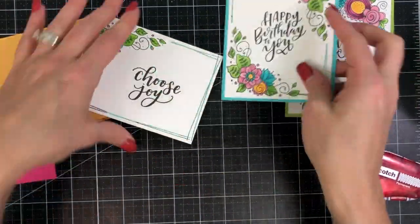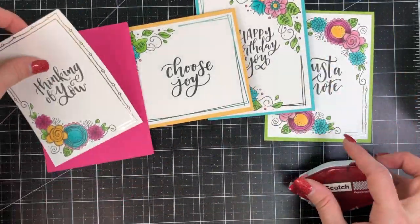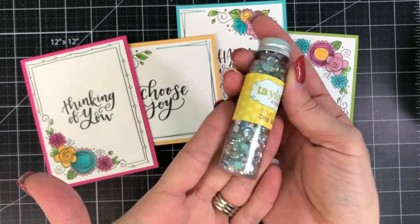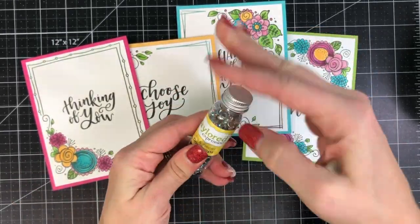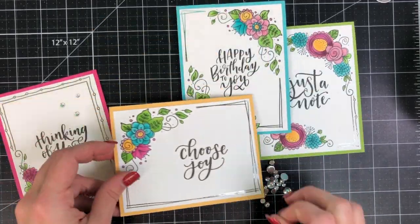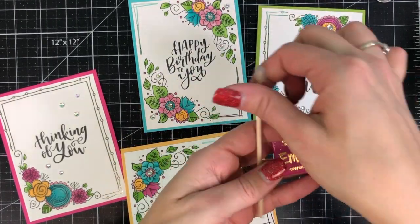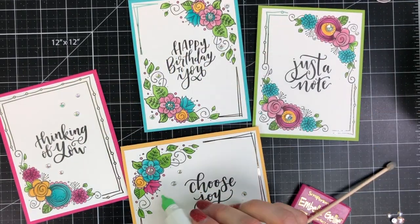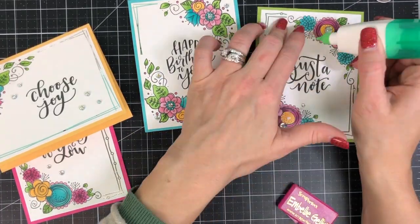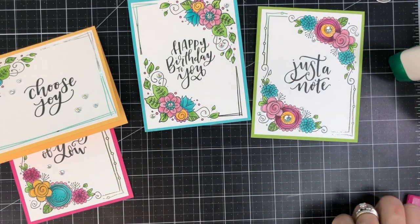I have card bases that coordinate with the Copic colors I chose — Lime Zest, Cookie Monster, Pineapple, and Lollipop — and I'm adhering those panels directly to the card base using my Scotch Dot adhesive. I decided to add some Drip Drops embellishments since the shimmer works really well with the shine of the foil border. I arrange them where I want them, then move them slightly out of place to put my glue down using Tombow Mono Multi Liquid Glue, then use my Embelly Jelly to pick and place those right into the spots I wanted them.